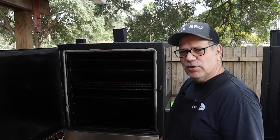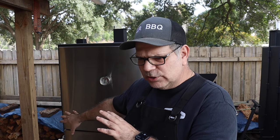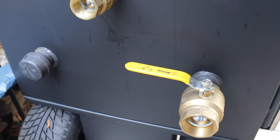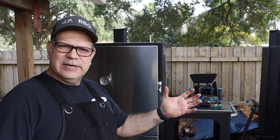Ball valves come standard with this smoker — you get two of them. There's a two-inch ball valve that acts as your air dampener controller to control airflow into the smoker. The other is a one-inch ball valve for the water drain. The two-port design lets you add another ball valve or an air dampener controller on the second port for dual control.